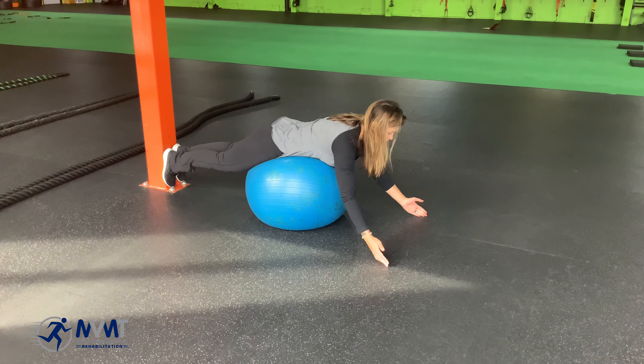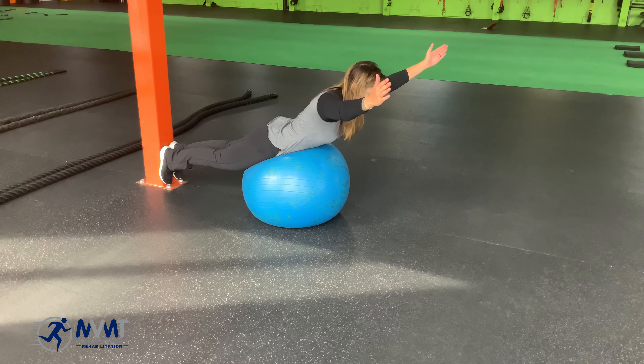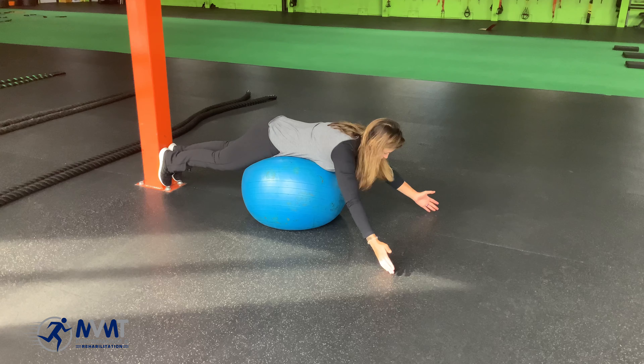To make it harder yet, we can bring the arms away from us into a Y position, and again coming up and back down, controlling that descent.